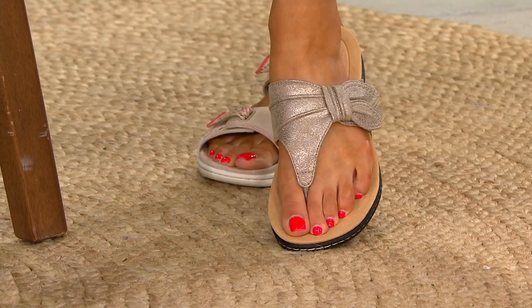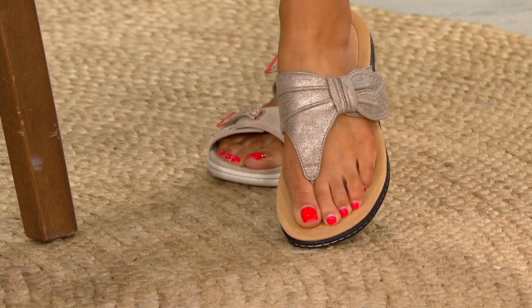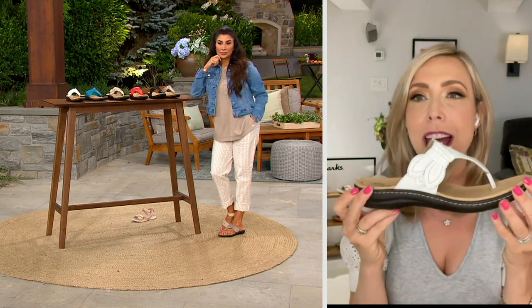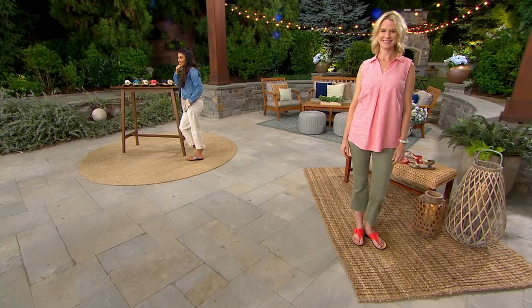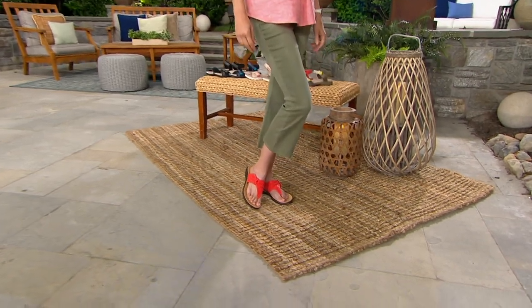It's dressy, it's casual, it's versatile, and it is classic Clark's. This is the Lorian outsole. Clark's devotees will probably recognize it because it's an update to the Liza and the Lexi — all these signature classic Clark's styles.